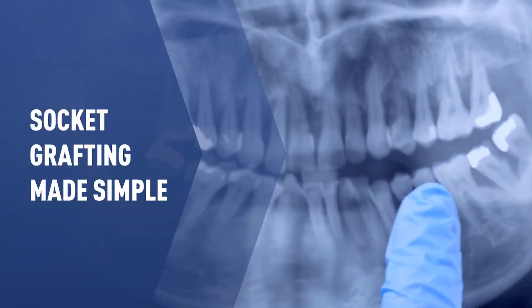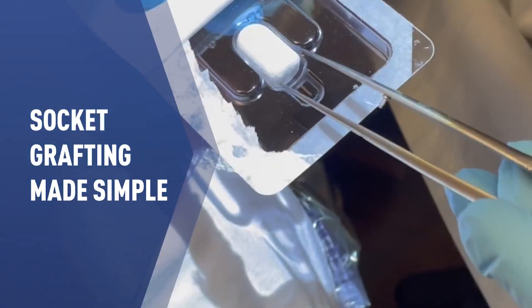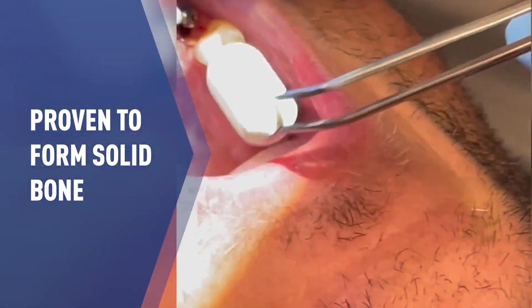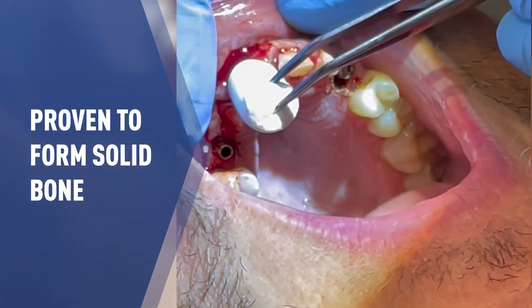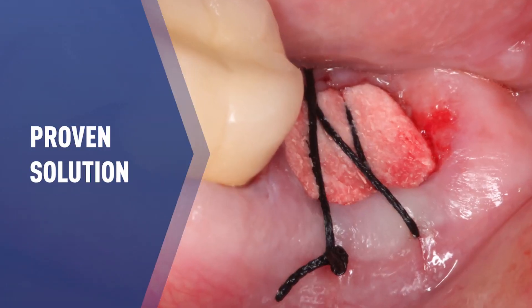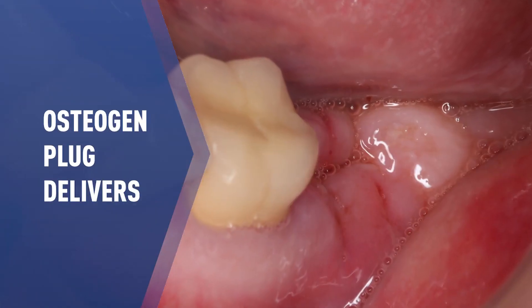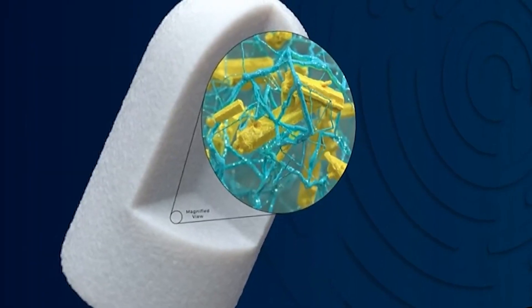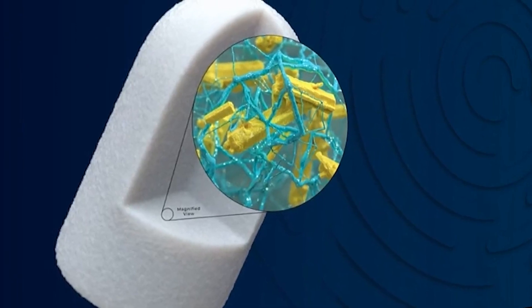When it comes to socket grafting, first and foremost we all need a product that works to form solid bone. None of us have the time to hope and pray it works, especially when waiting to deliver an implant — time is of the essence and we need a proven solution. Osteogen Plug delivers.